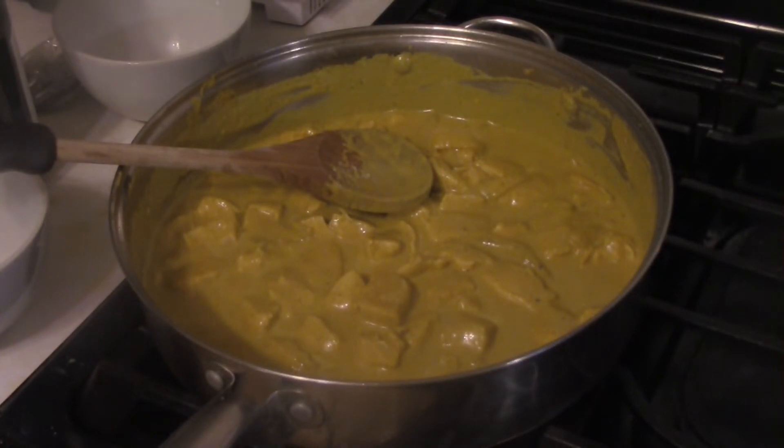In the end, you're looking for something that looks like this. One note though: if you make this dish and you have white countertops or anything like that, clean this up immediately, because it stains like a motherfucker.